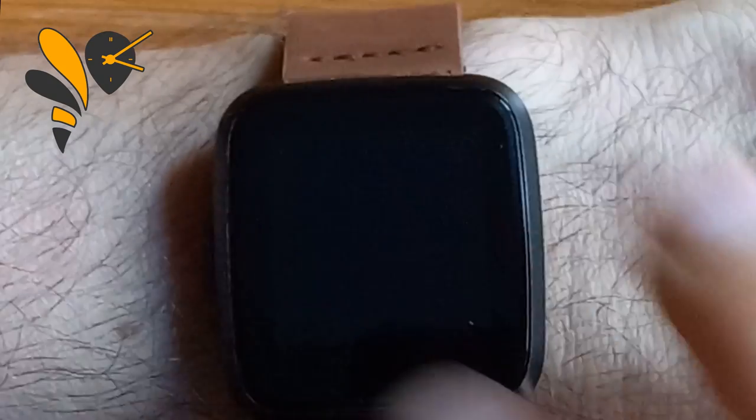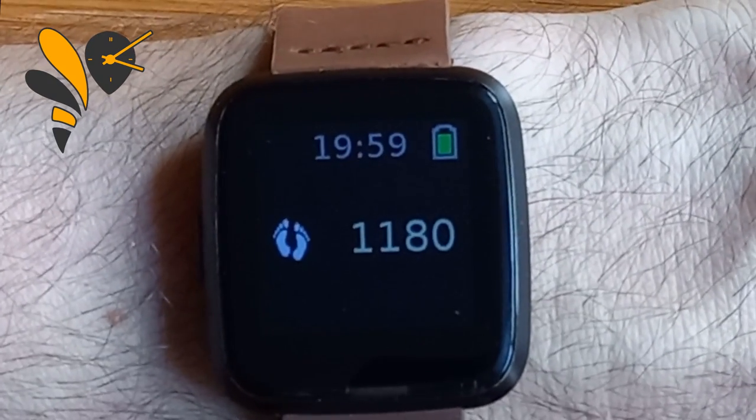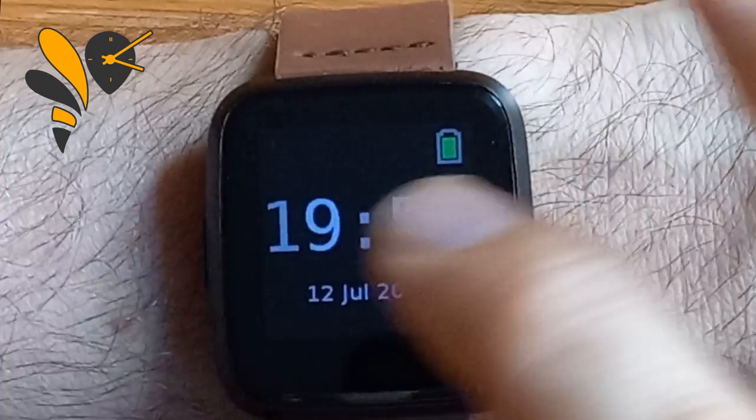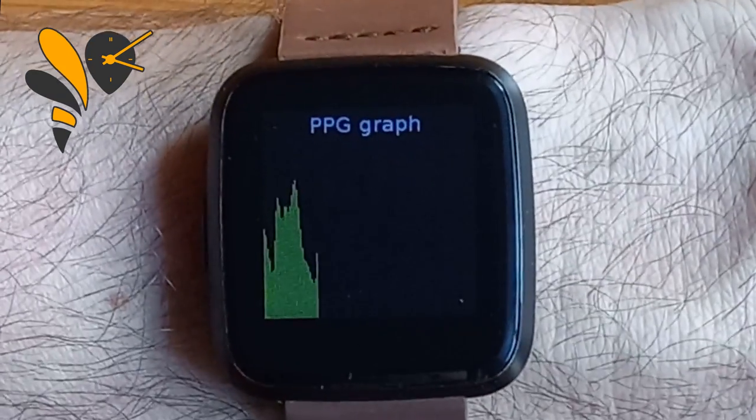You can see it's increased by about 12 while I've been talking, so that's the step counter — it works. I found it very useful for exercising; it's been quite good in the mornings.